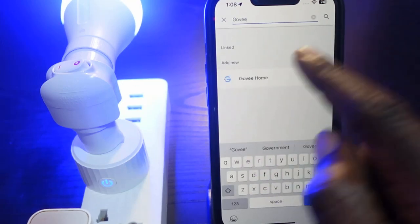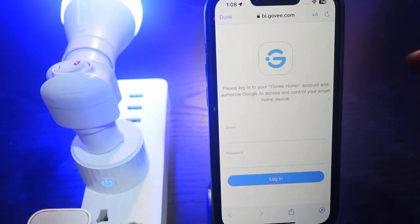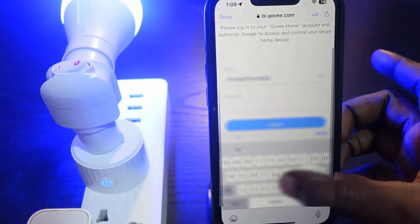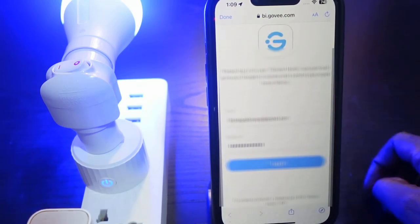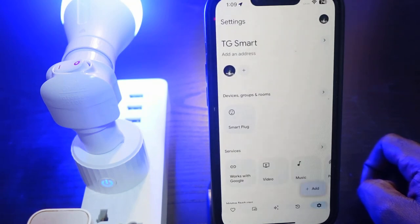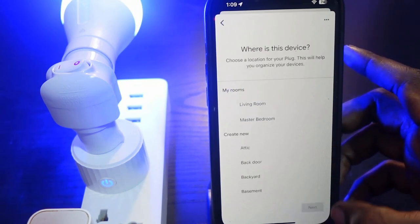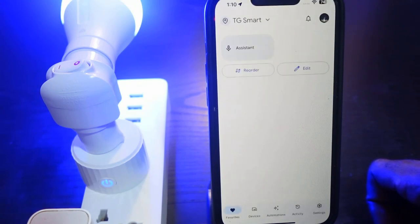Select 'Govee Home' from the results. You'll need to sign in with your Govee account email and password, then tap Login. Once linked, select your device — mine is Smart Plug — tap Next, select your room (Living Room for me), and tap Next. The setup is complete and your Govee smart plug is now connected to Google Home.